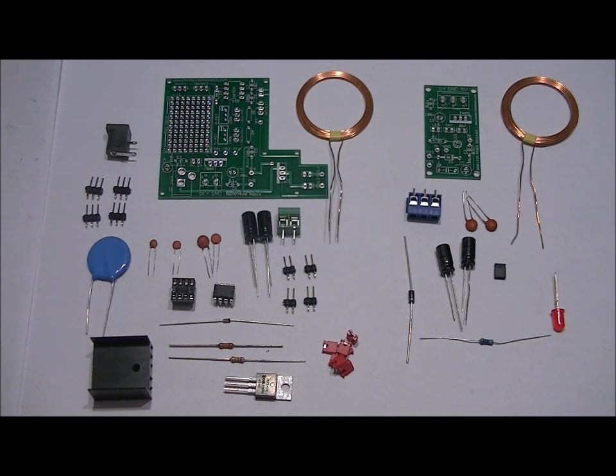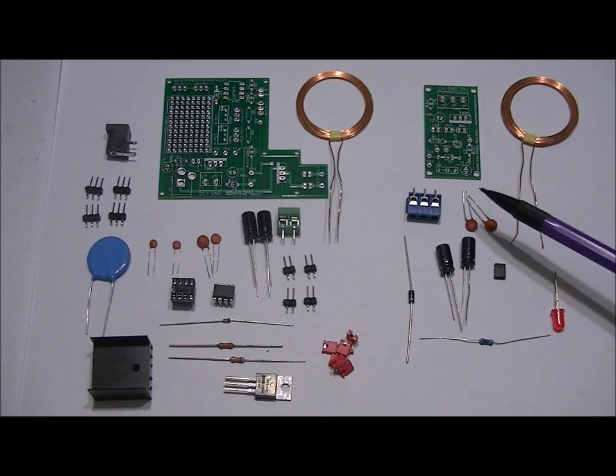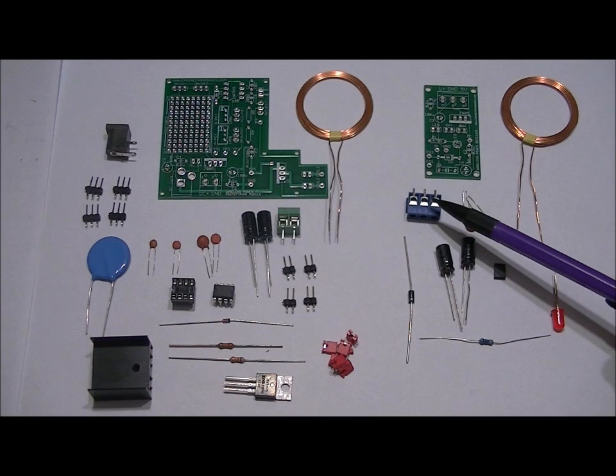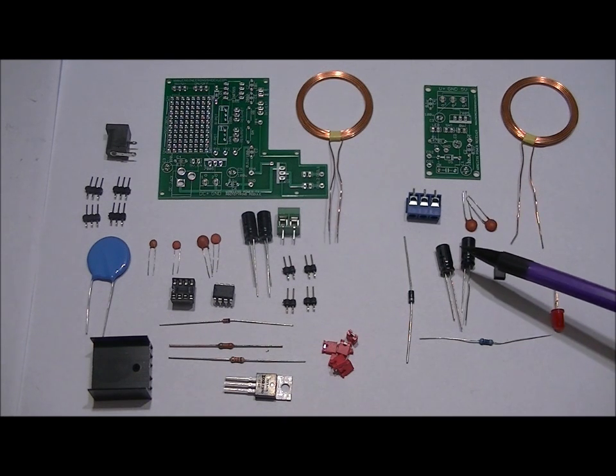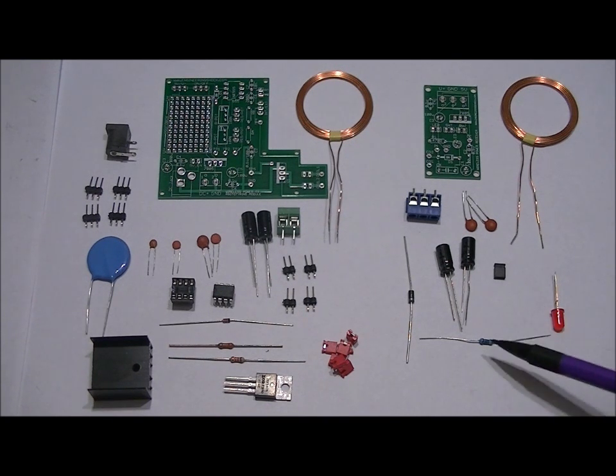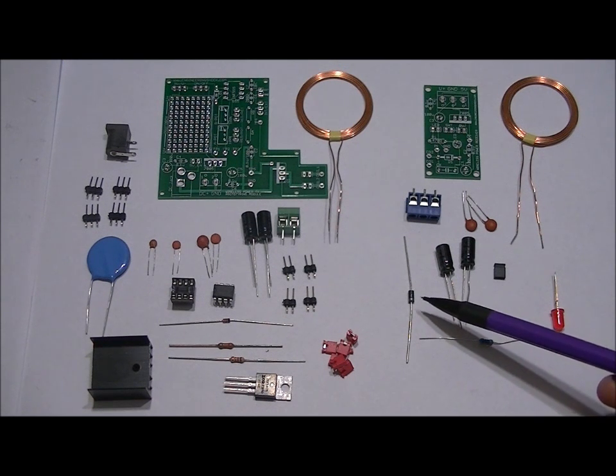I will be offering the schematic to those who purchased this kit as well. As for the receiver: custom PCB, another 24uH coil, two 0.1uF ceramic capacitors, a 3-pin terminal block, two 100uF electrolytic capacitors, a 2-pin header jumper, a red LED, a 470 ohm resistor, and a 1N4004 diode.